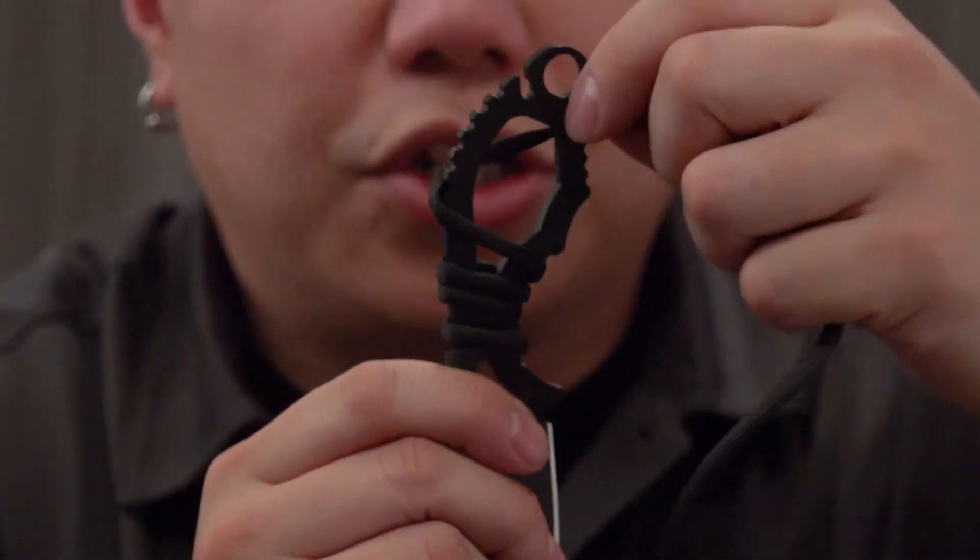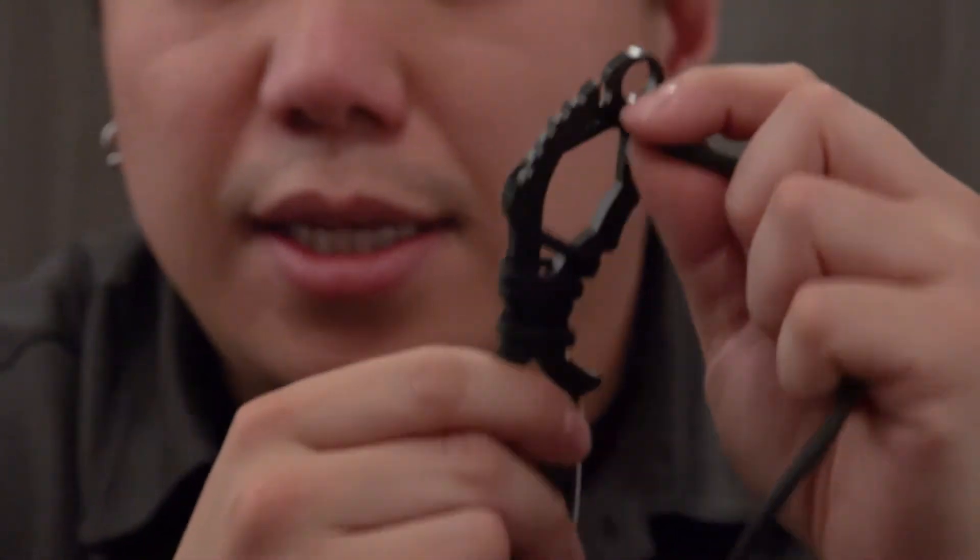As you progress up the handle, you're able to complete your wrap and then finish it off in the last cleats by cutting off the excess paracord, burning the end, and anchoring it down.